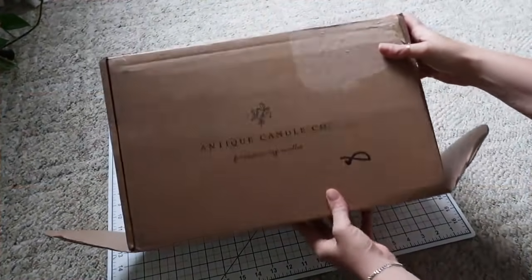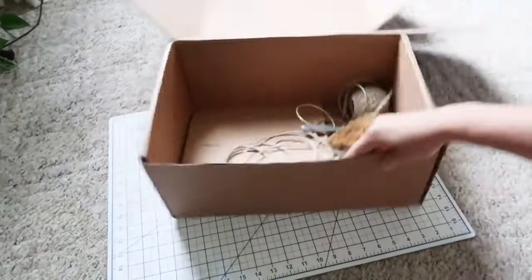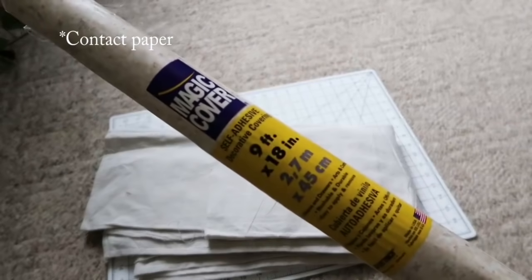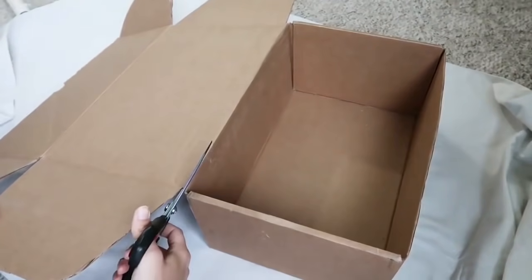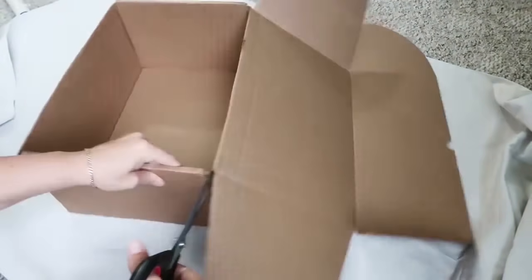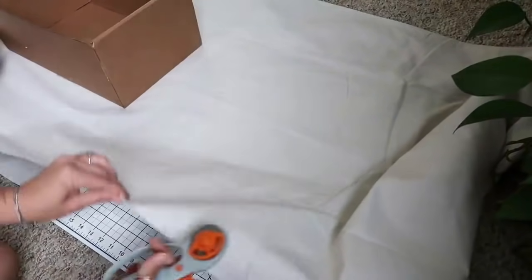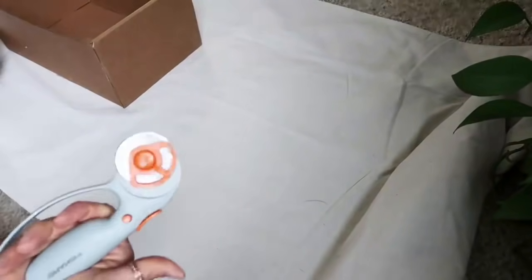For this DIY we're going to use a cardboard box — this is the sturdy candle box I mentioned a couple of videos ago. You can use any box because we're just recovering it to look really pretty. I'm using drop cloth fabric and some self-adhesive liner that usually goes in cabinets or drawers. First I cut the top off the box because with fabric on it the lid wouldn't fit correctly, but if you have a box with a nice top I'd keep it and cover that too.